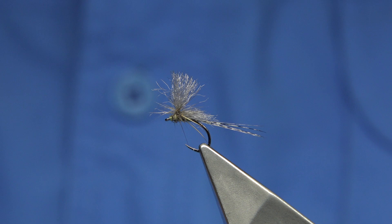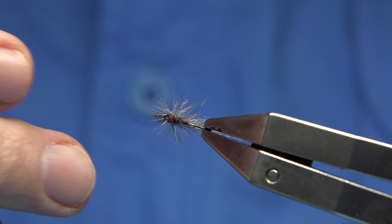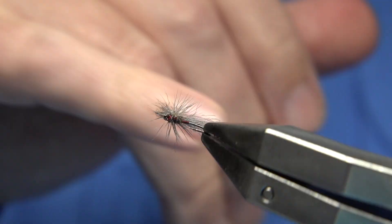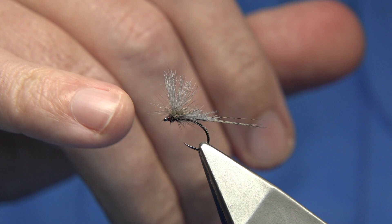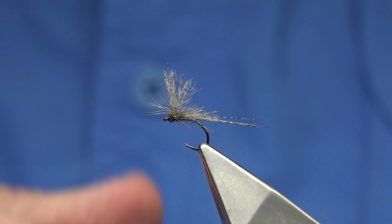So anyway, this is the grey version — another grey pattern. The best known dark fly would be your iron blue. All I've basically done is changed the thread — the thread's red, the tail's slightly darker, it's the dark Coq de Leon. I went from the medium dun to the dark dun, which used to be a bit too dark for me, and again a medium dun hackle — that would be the iron blue. You can go much smaller or maybe one size bigger with this pattern.